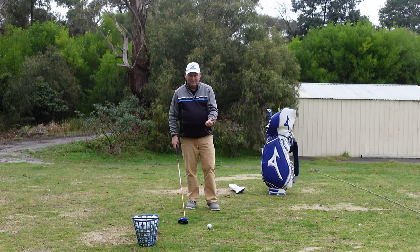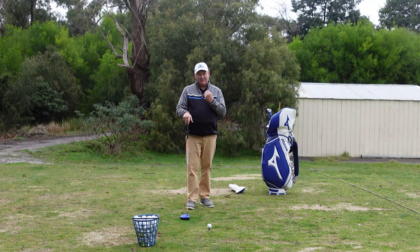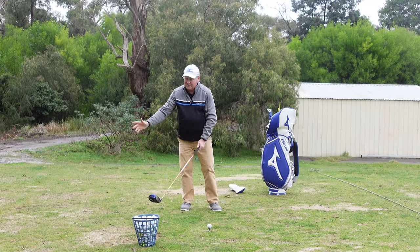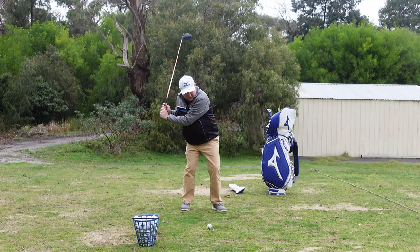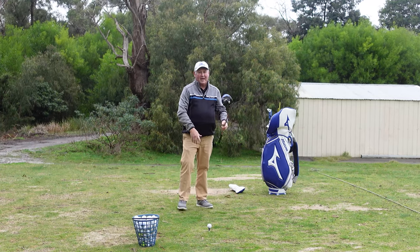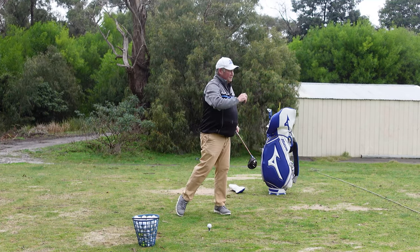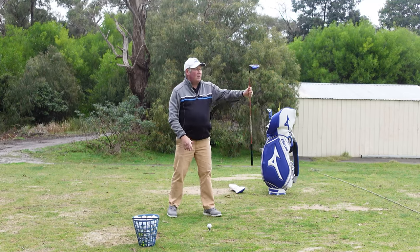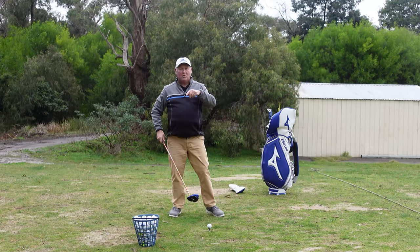If your grip is good and your shoulder alignment is good, the third thing I would look at is your sequence. The sequence from the top of the swing should be hips first, shoulders second, hands third — it's known as the kinematic sequence. It's how we throw a ball: hip, shoulder, hands. If you serve in tennis, you throw the ball up, get back, and it's the same: hip, shoulder, hands. It's the same order across many different sports.